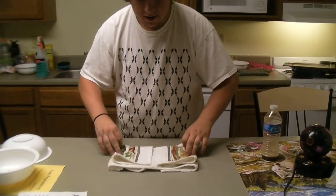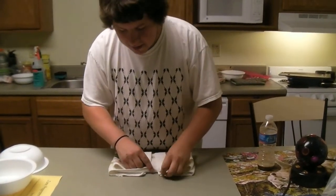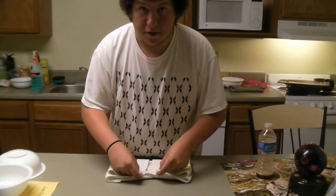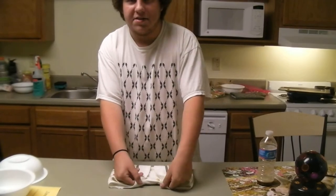Then, you want to fold it in half. Then, what you want to do is grab each corner. Now, when you go to flip it up to make boobs, you have to make sure it's up and out.